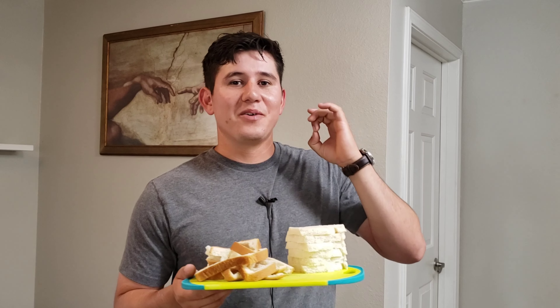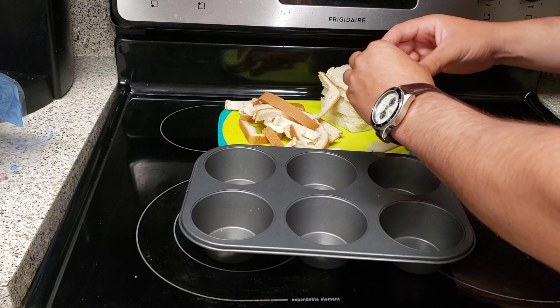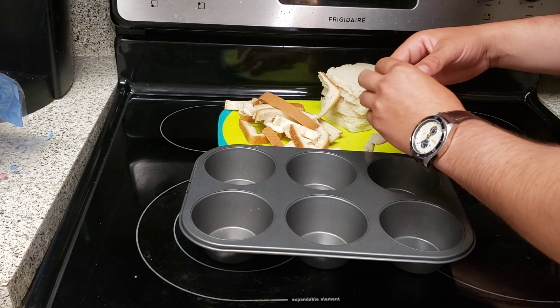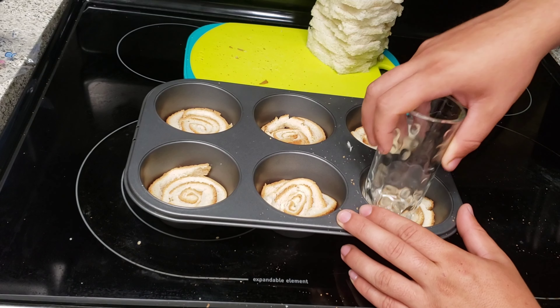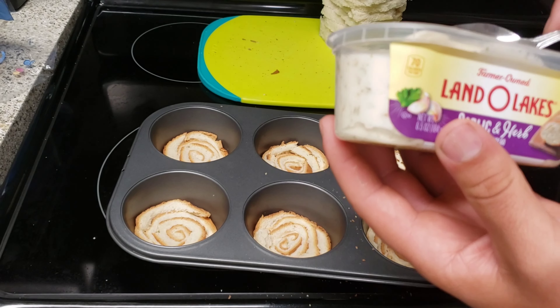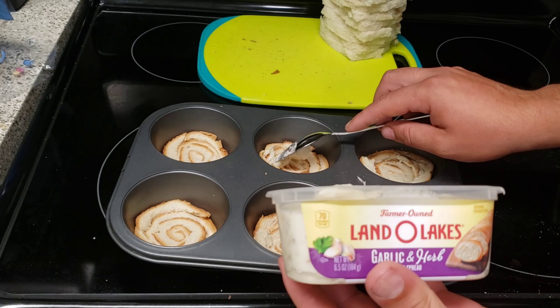Now let's get to it. We're going to be making garlic bread snacks, and for my garlic bread I'm going to be using a muffin pan and twisting all my bread and fitting it in there. After you put all your bread into swirls, you're going to squish them down, then I'm just going to be adding some garlic butter and herb to each one of the breads.